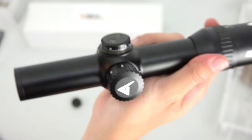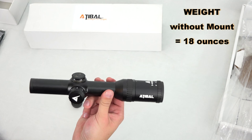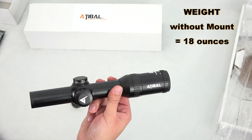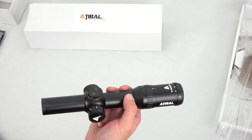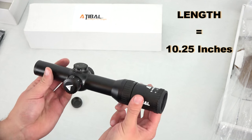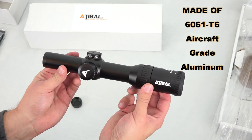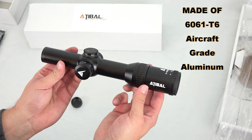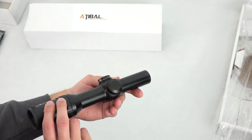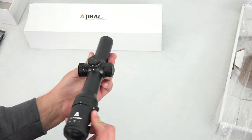The weight comes in at about 18 ounces with no mount. From end to end, we're looking at 10 and a quarter inches total length. The housing of the optic is made out of 6061-T6 aircraft-grade aluminum, so we've got some nice materials here on this Adaball 1-4 Velocity optic.